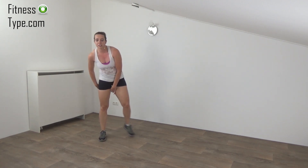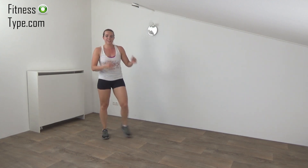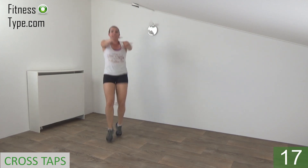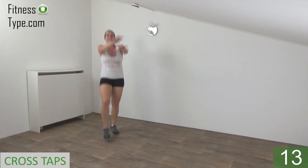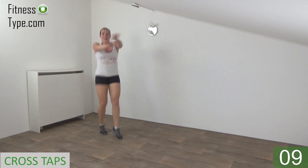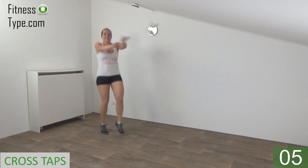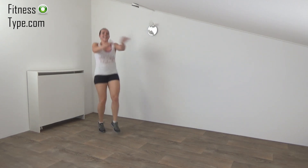Going further with the cross step jumps — cross your feet, cross your arms and flutter your feet. Get ready and start. Arms up, tap your feet and cross your arms. Halfway there, squeeze your hips. And the last one. That's it.